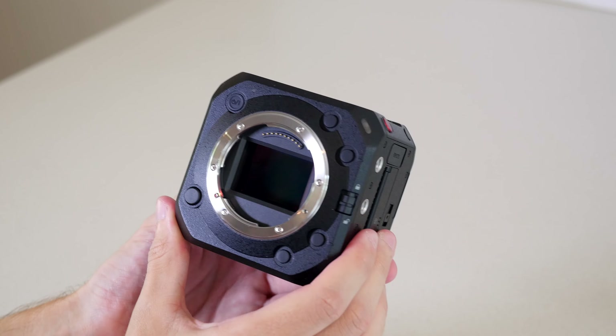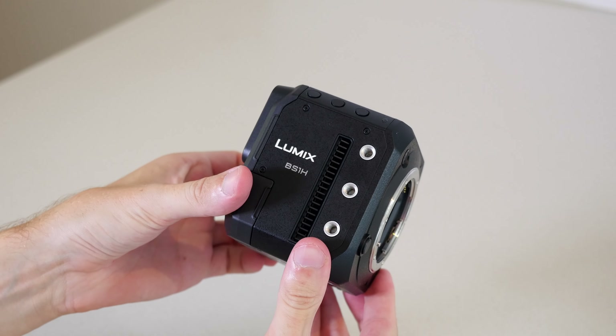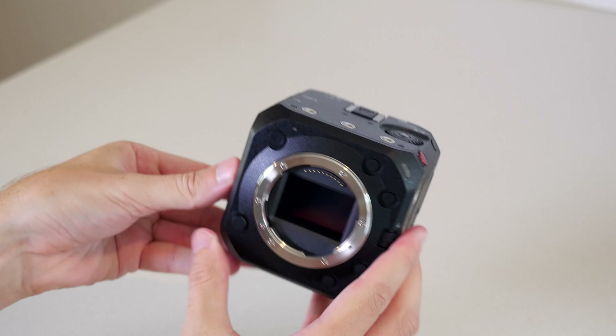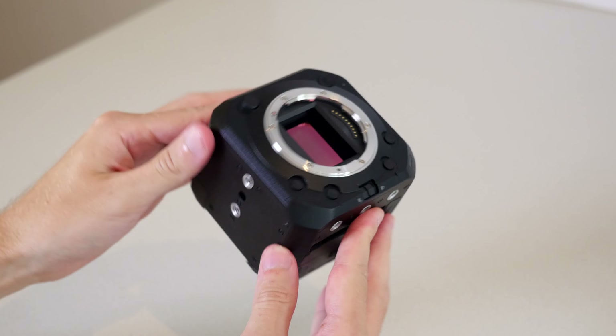Hi guys, Sean here from Digidirect. Today we're taking a look at the Panasonic BS1H, which is the box camera version of the S1H. This takes many of the features and specs from the S1H and puts it into a box camera form factor. This conveys a number of advantages like smaller size and weight, more modularity and more connection inputs and outputs, but also some disadvantages like the lack of a screen or grip on the camera.